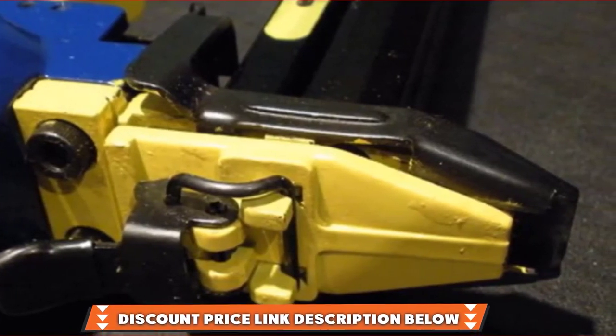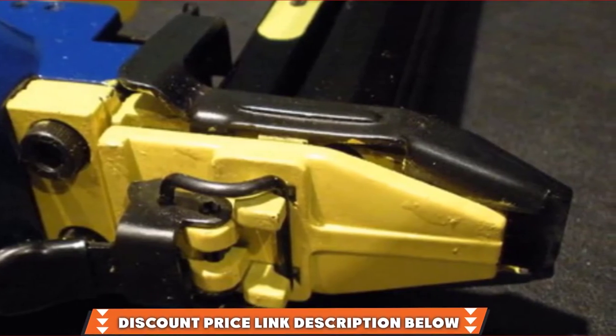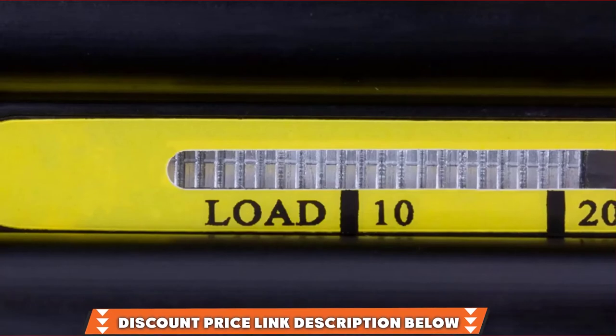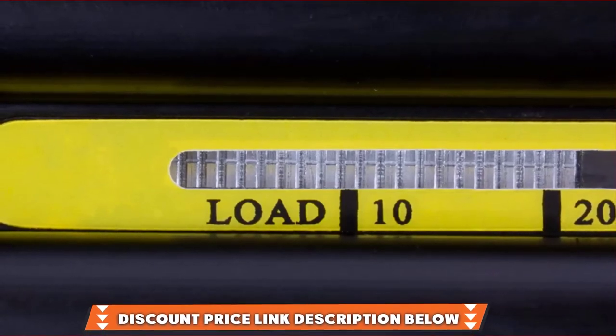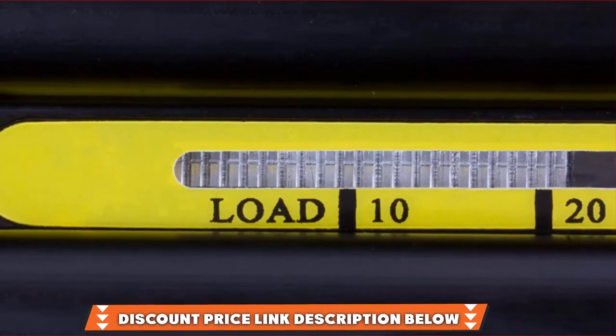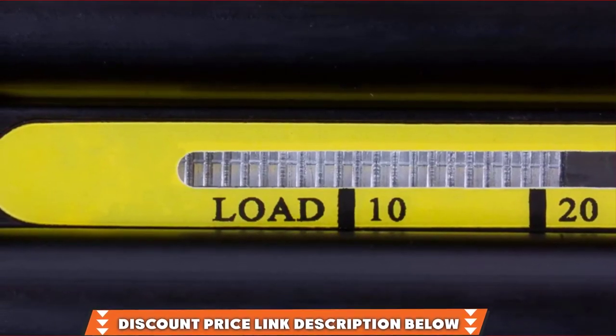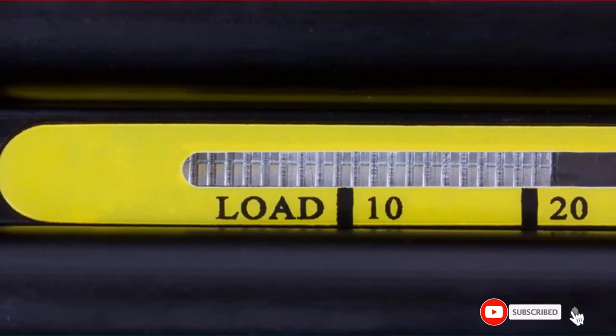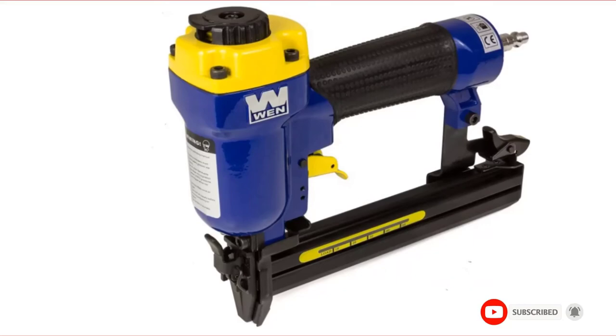WEN has included a quick release mechanism so that you can easily clear jams. You'll also get a 1-year warranty for parts and labor, and most of its features are attractive, and so is the price. You'll find that this stapler's price and features are well-balanced. Although this crown stapler has a quick-release mechanism to clear jams, you might find that they happen more than you'd want.